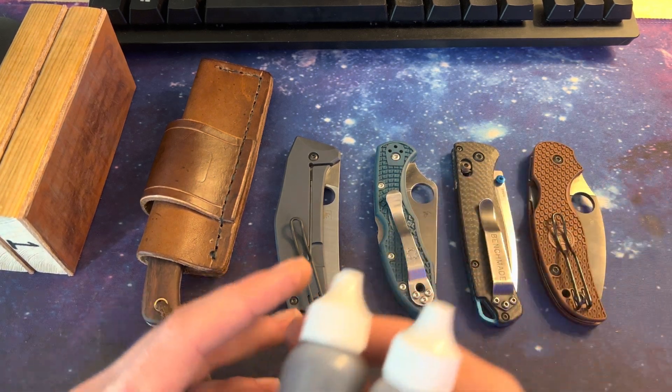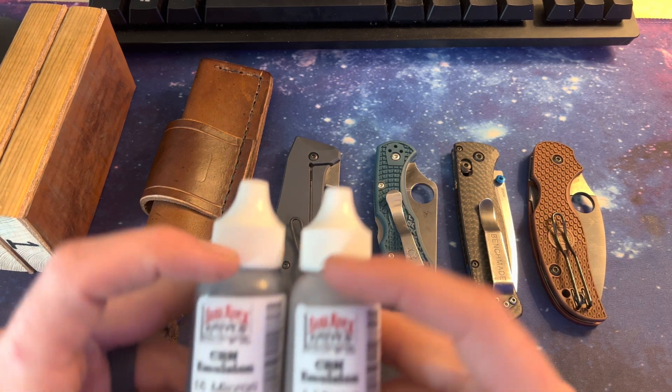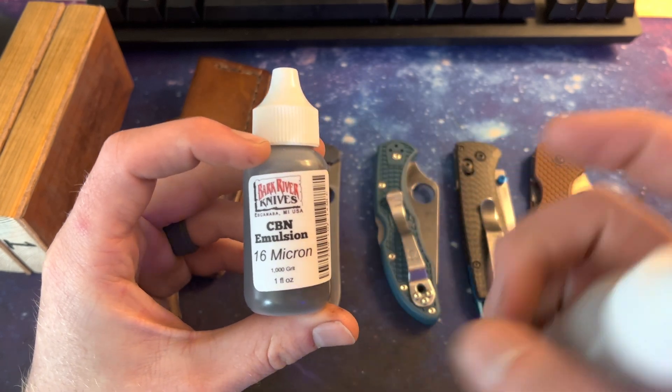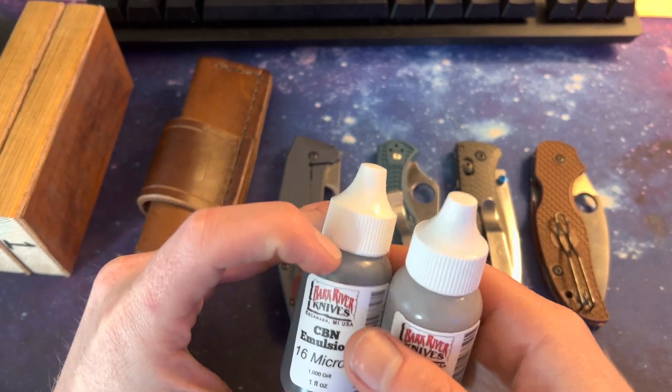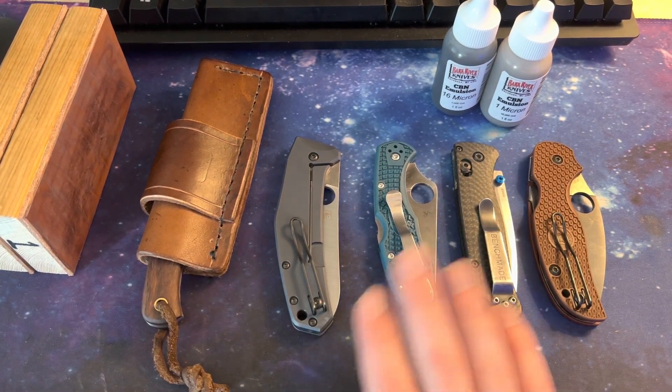I wanted to make a short video today on the CBN emulsions that I use — this one 16 micron and 1 micron — basically what I use these for, what I got them for specifically.